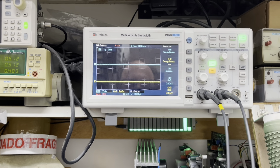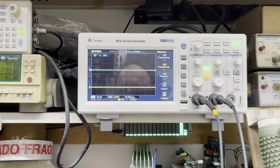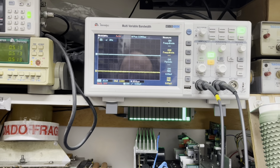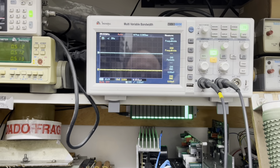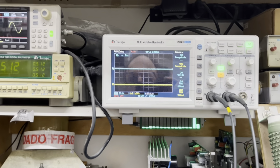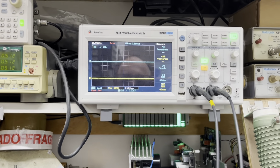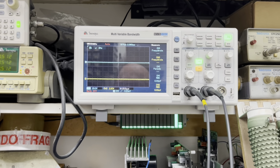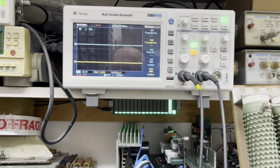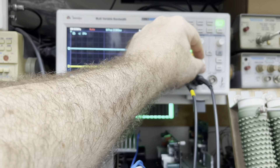A gente vê o defeito, mostra para vocês. E vocês vão ver que vai melhorar bastante a qualidade desse amplificador. Claro que a gente sempre tem que estar fazendo intervenções, porque toda modificação que você faz no circuito ele tem que estar com perda mínima, ruído mínimo, tudo reduzido, para que você realmente tenha um amplificador de qualidade.